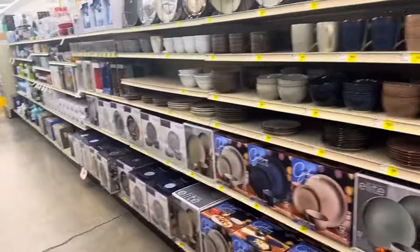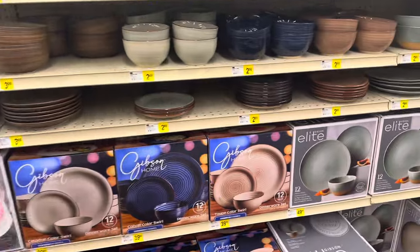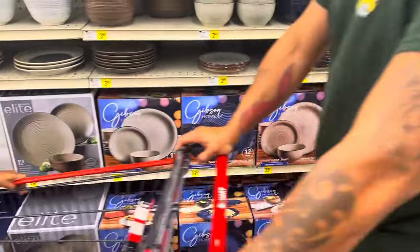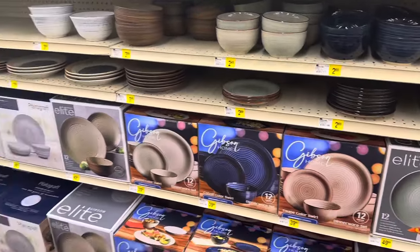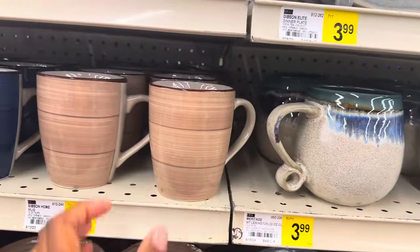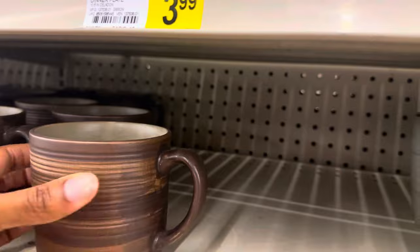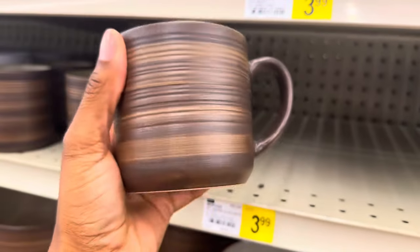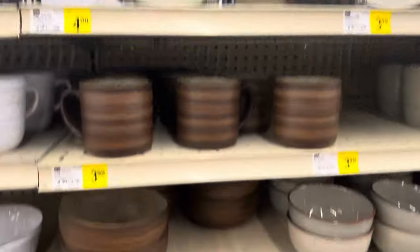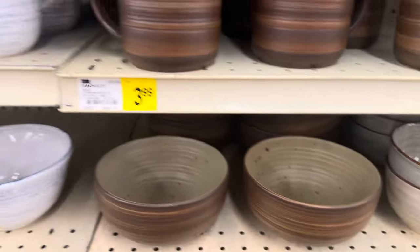The good thing about Bi-Mart is they have pretty much everything in here. These are nice plate sets — I like those. They also have guns in here. This right here is cute — these are $3.99 a piece. These are $2.99 a piece. That's plain. Be careful because these are glass. These ones right here are cute. I really like these — they're like a rustic style. They got these plates to go with them, and these are all sold separately: the plates, the bowls, the little plates. This is so cute — I love it.